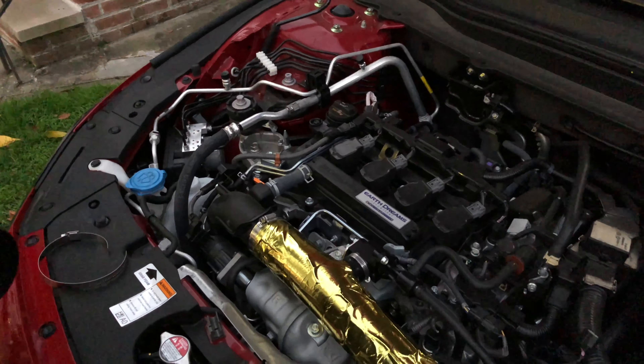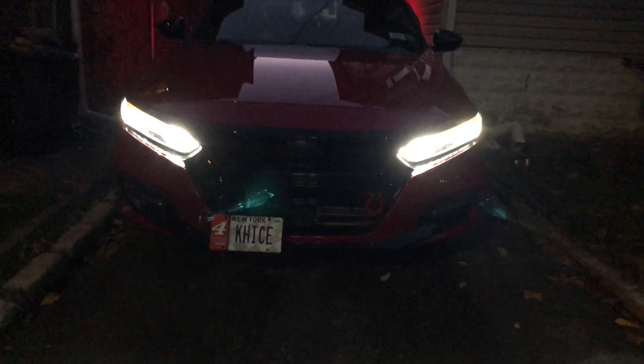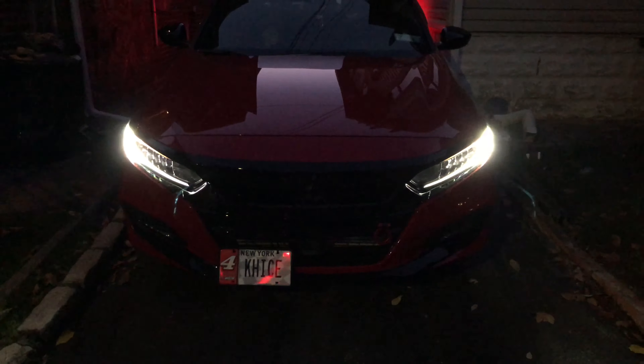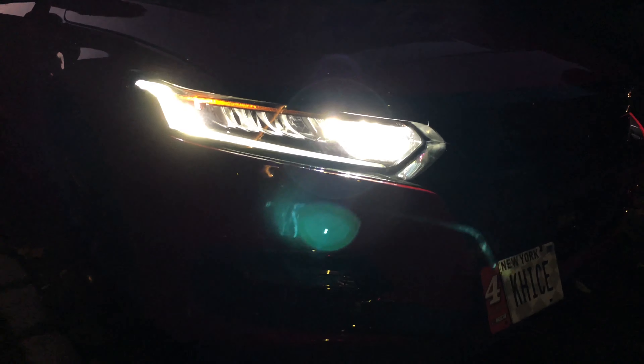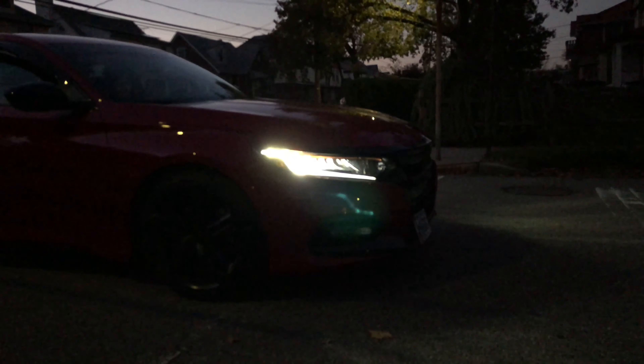Next up is the torque mount — that's the fun part. The high beams blend right in — that's perfect, that's nice. That's bright, it's a lot better. All right — we're gonna check for wheel hop, guys. This is before we install the torque mount — let's go.